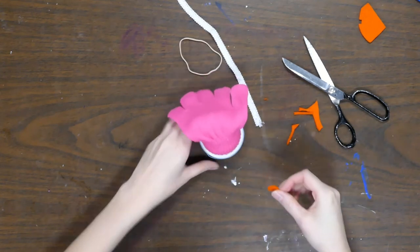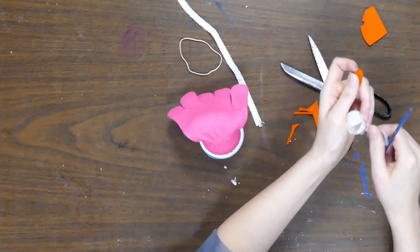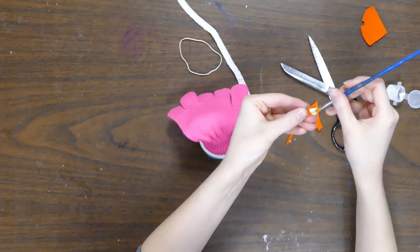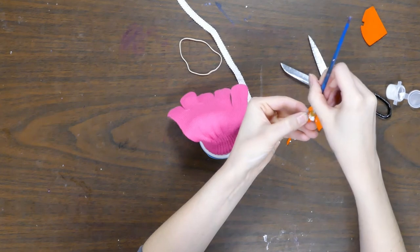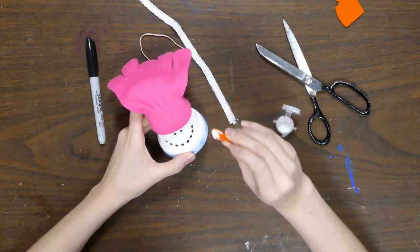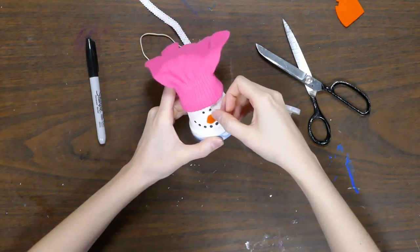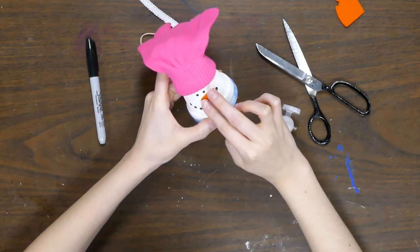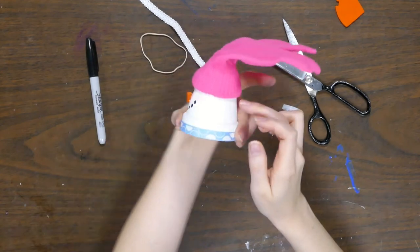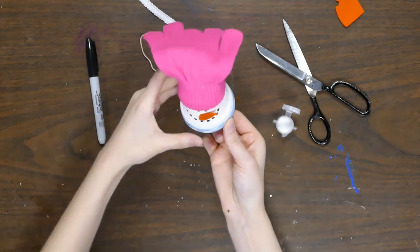Yeah, I like that way better — that looks good. When you're happy with your little carrot nose, go ahead and take your tacky glue and put some on the back side of it. Not too much, but enough to make it stay in place. After you've got the glue on, go ahead and stick it on at a slight angle, and you can even leave it kind of sticking off a little bit so it's got some dimension to it.